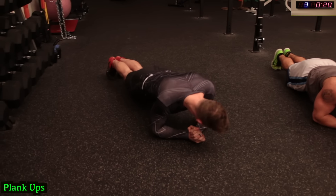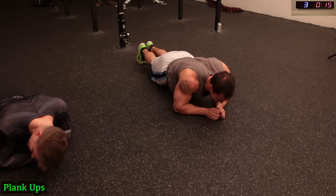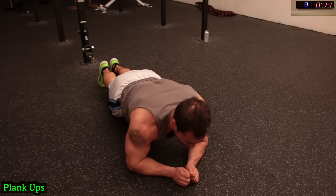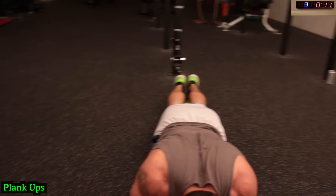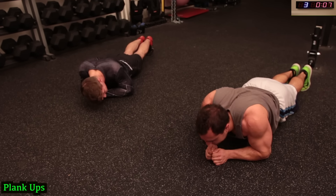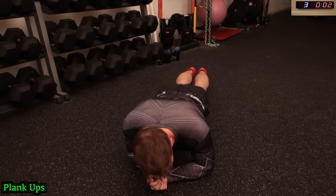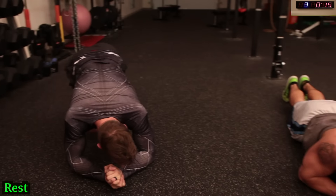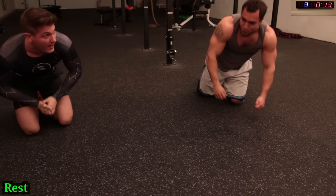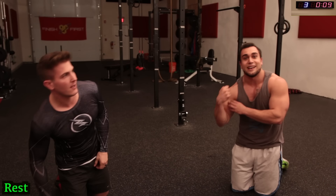Let's see your limits guys, let's go! Halfway there. Three exercises down — we're going to do those biceps next.